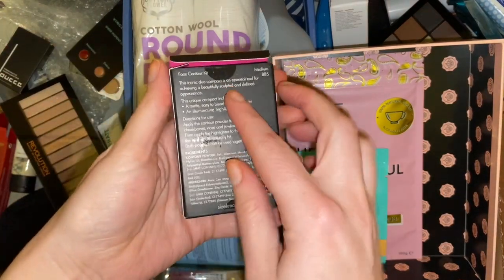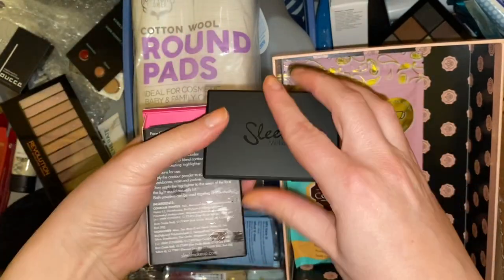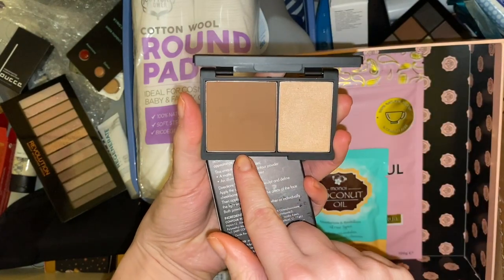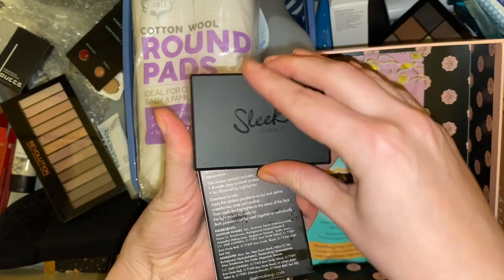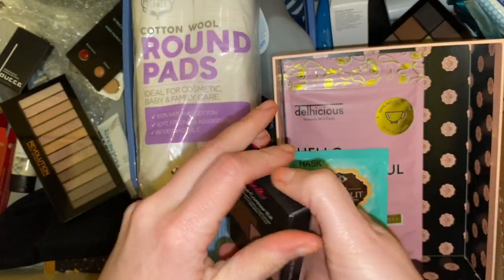Then we have a Sleek contour kit. The shade was too dark and I would just use it for the highlighter shade, so I would rather pass the whole product onto someone else. I'll stick that in the friend box.